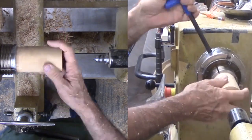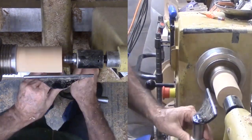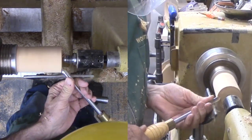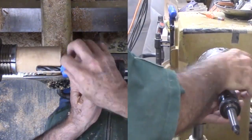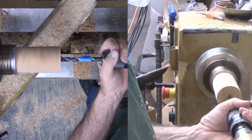Now with the wood reversed securely into the chuck and with a quick trim of the end, I can proceed to hollow the acorn shell. For this, I need to drill a depth hole. This not only marks the target depth but also enables my box scraper to cut efficiently.